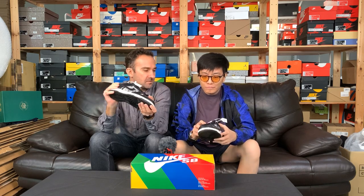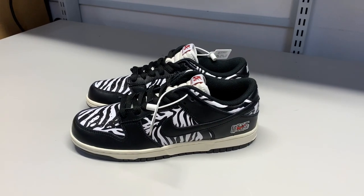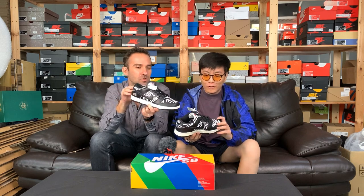Zebra print is hard to get tired of, right? It's a wearable thing. I can see this being quite popular. To be honest, it's like a dunk — like a panda dunk — but with a little bit more...